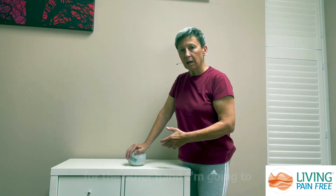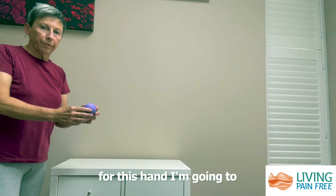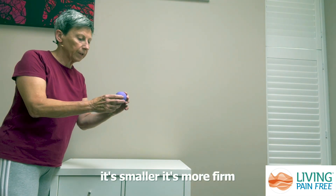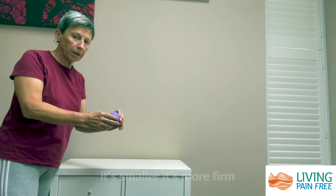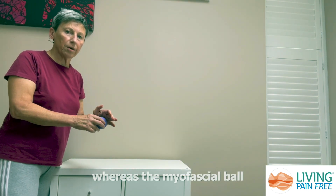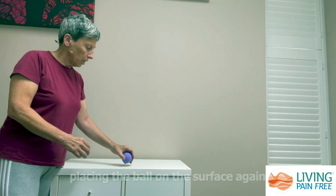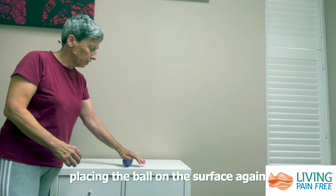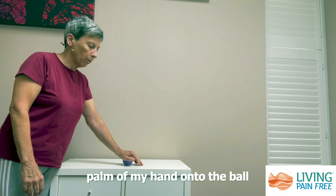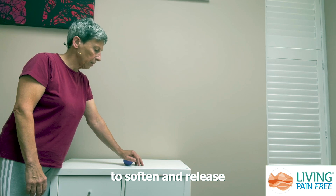For the other hand I'm going to use a trigger point ball. It's smaller, it's more firm, and it means that it can give a more direct pressure, whereas the myofascial ball gives a more diffuse pressure. Placing the ball on the surface again, I'm going to rest the palm of my hand onto the ball and wait for the tissues to start to soften and release.